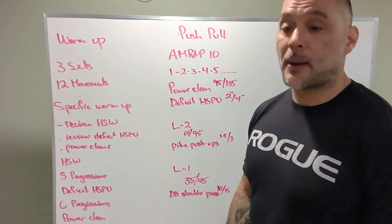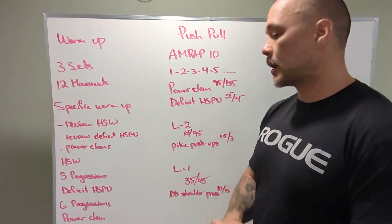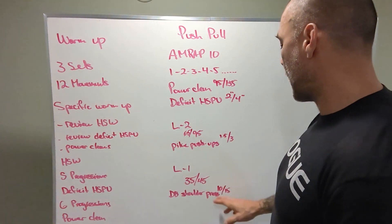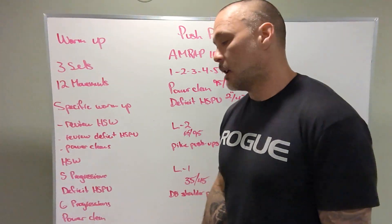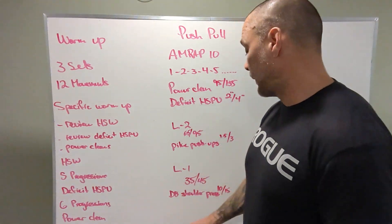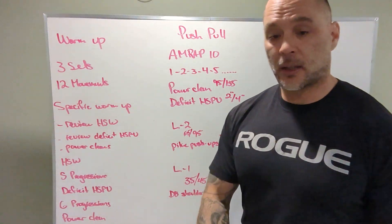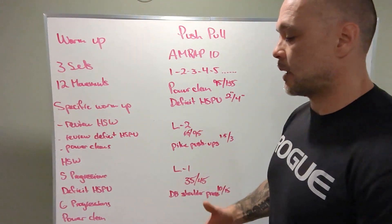Level one: 35 and 45 on the power cleans. Just remember, empty bars — please don't drop them on the floor. And then dumbbell shoulder press at 10 and 15 pounds. You can do that seated, standing, or sit on a box. If 10 and 15 is too light, grab something heavier. If it's too heavy, grab something a little bit lighter. Good posture, good posture.